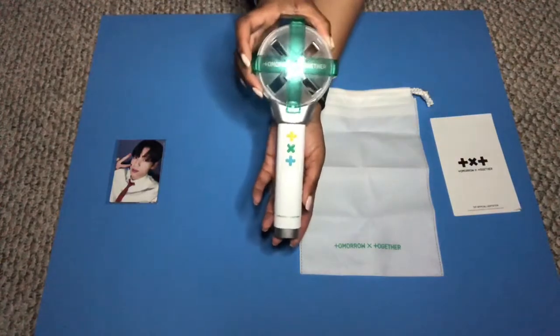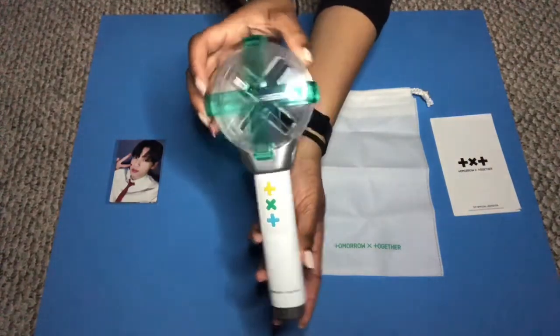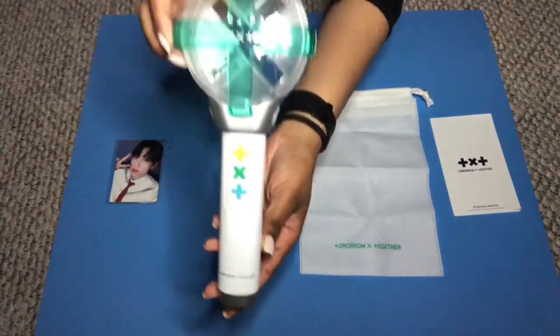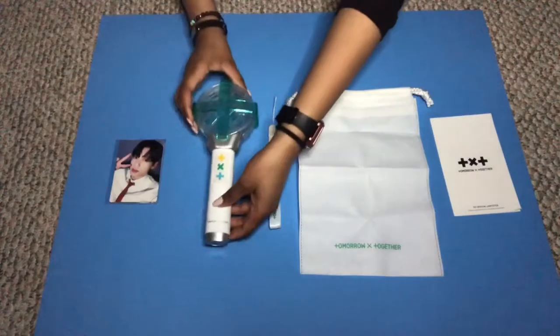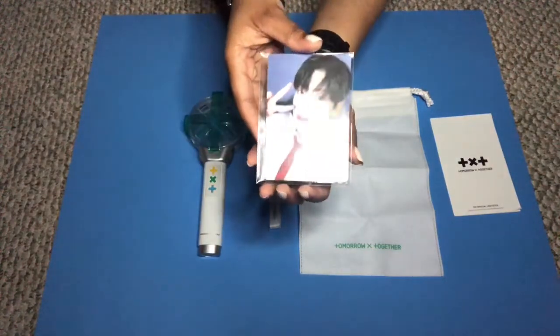And then the big deal of what's in this box — the light stick! It's so pretty. Honestly it's way prettier in person, and it made me so happy just to see it. It's adorable. And of course we have photocards!